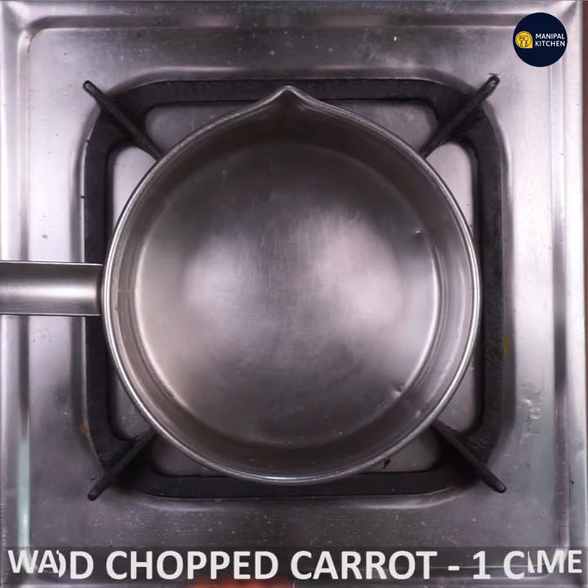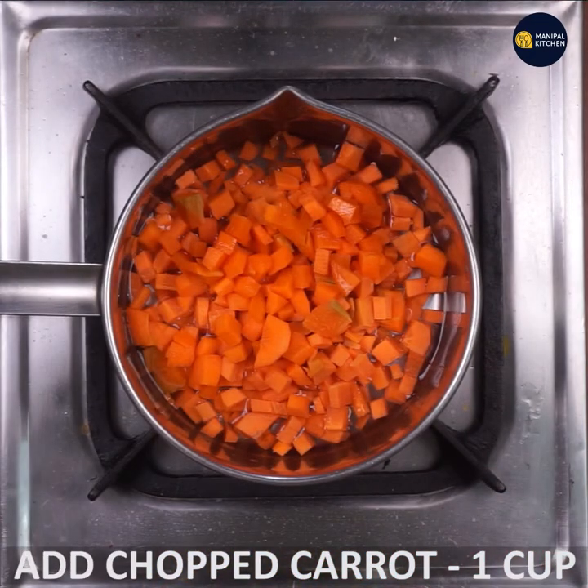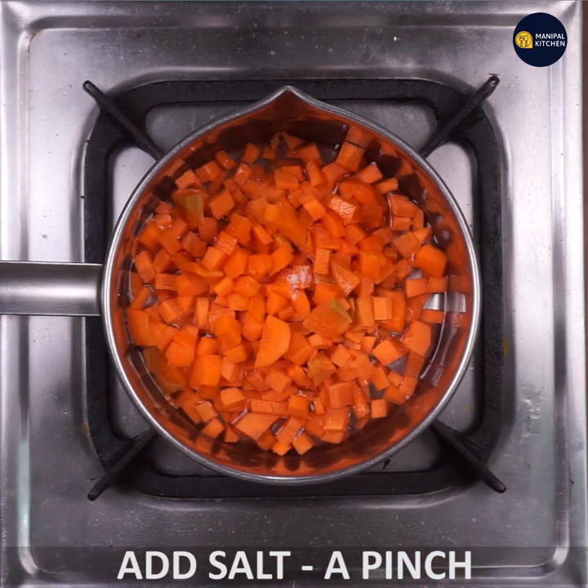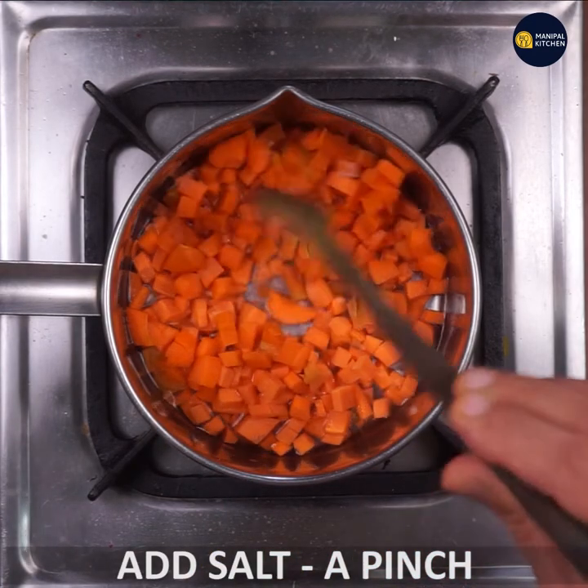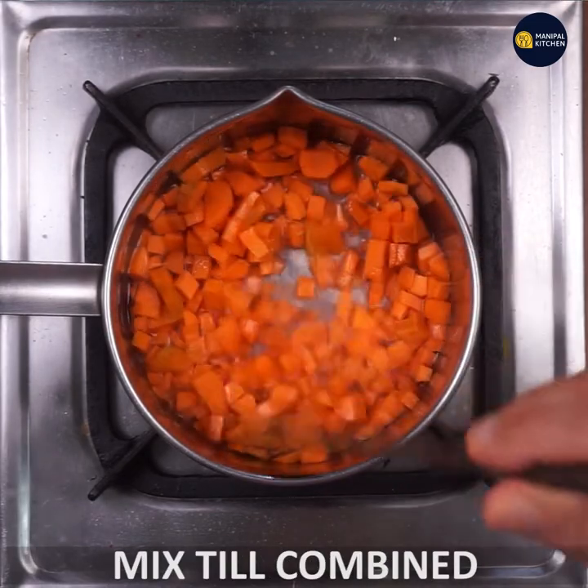I am going to cut carrots. I am going to add a little bit of salt. This will make the carrot more of the smell.